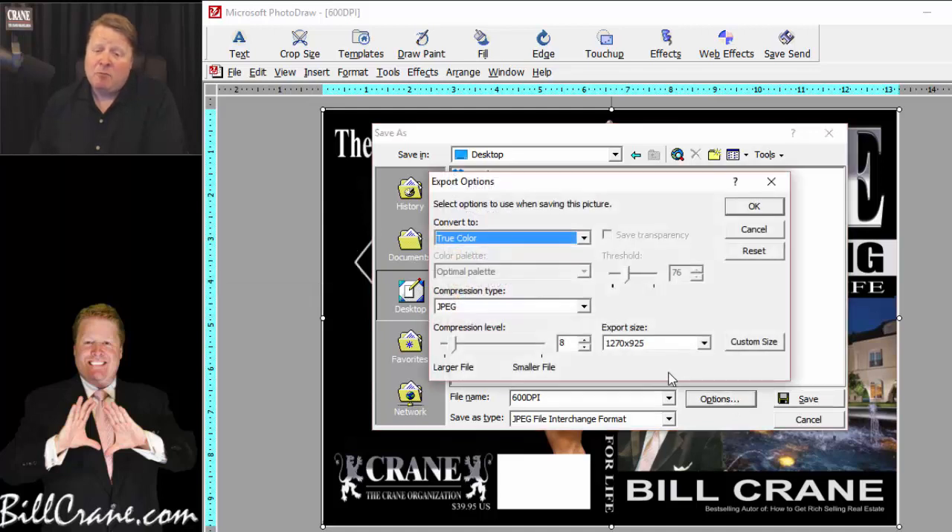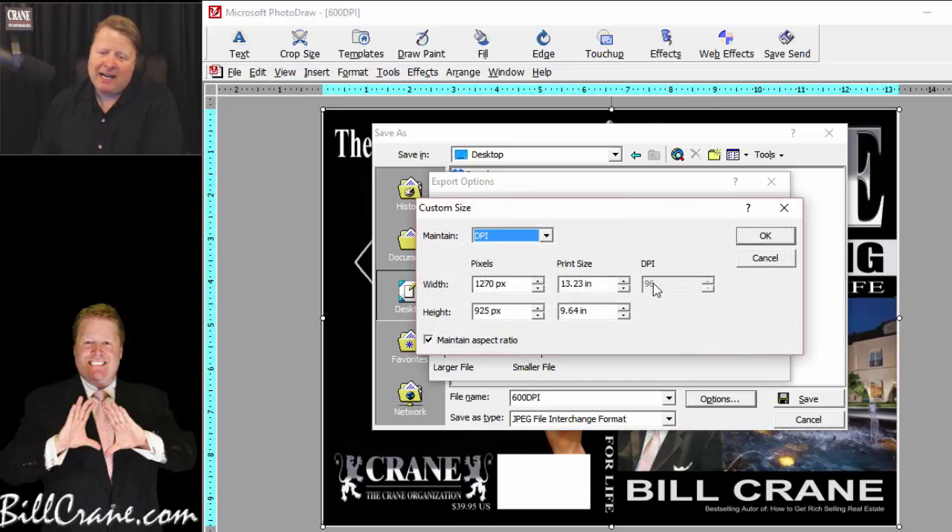Click on Options, which is right next to Save. Once you're there, there are three big things to check: make sure you're saving in true color and not grayscale; make sure the compression type is JPEG, which should be the default; and for the compression level, it defaults at 8. This is a slider bar — the higher the number toward 100, the worse your image quality because it's more compressed with more data loss. Move it all the way to the left to 1 for the best possible image.